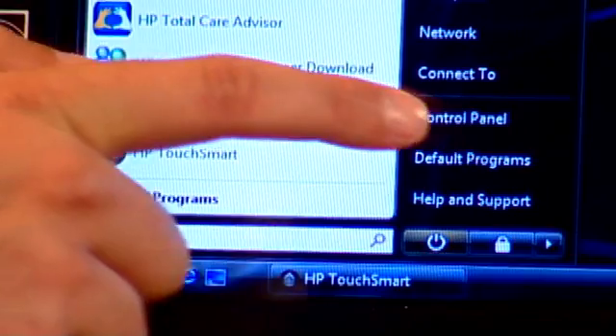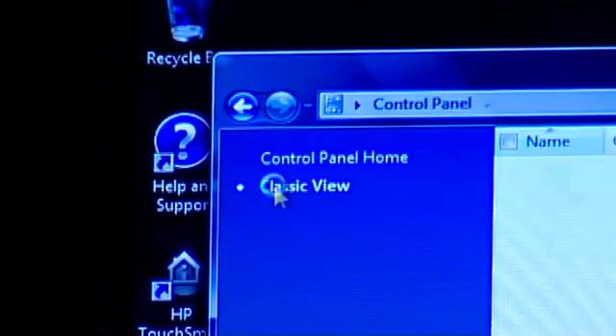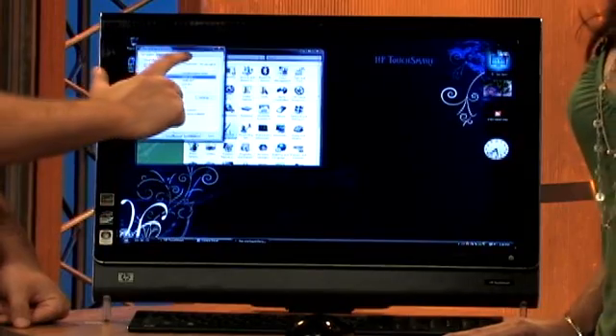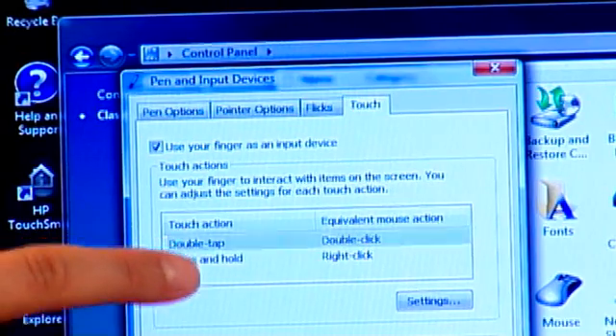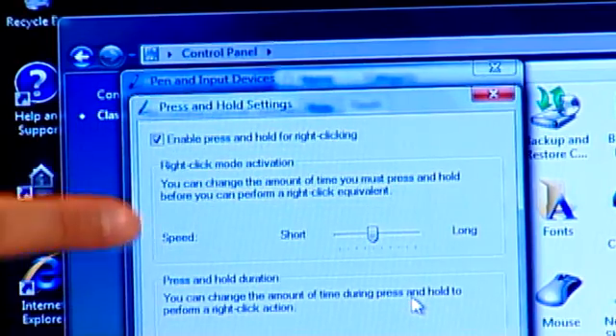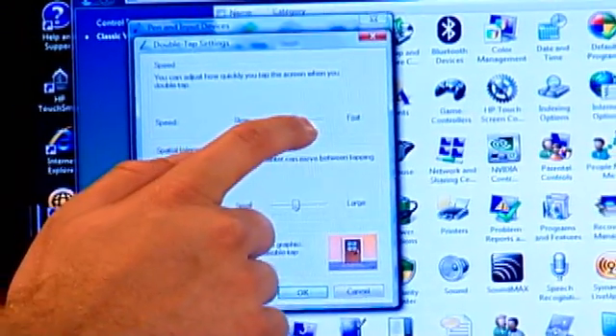A way to personalize right clicks and double touches is to go to the Start button, go to Control Panel, and go to Classic view. In Pen and Input Devices, double-tap to open it, then go to the Touch tab in the top right. You'll see double tap and press and hold options. Under press and hold settings, you can adjust and personalize those settings. You can also go to double tap settings and adjust the speed — that's a big one. People can't always tap just right, so you can slow it down or speed it up. Make it work for you.